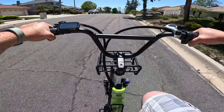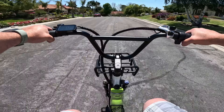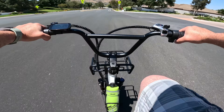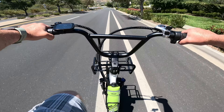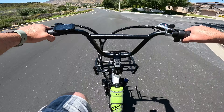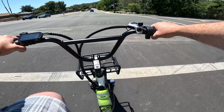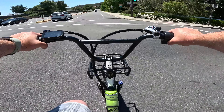You can lower pedal assist or turn it off if you want a workout, and this bike can definitely give you one because of its heavier weight and fat tires. On the downhills, the bike exceeded its maximum speed — I saw around 30 miles per hour, maybe even a little above. The brakes feel very good: very linear feel, solid overall. As for comfort, whether on the sidewalk, asphalt, or even grass, the bike is very comfortable. The suspension works and the saddle is fairly soft, creating a smooth ride.